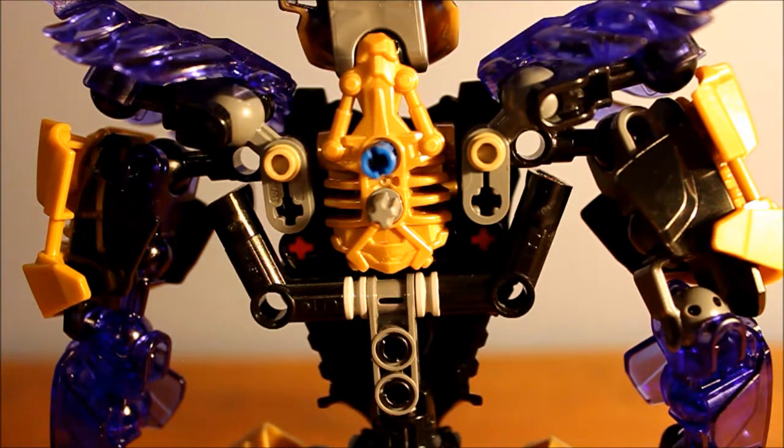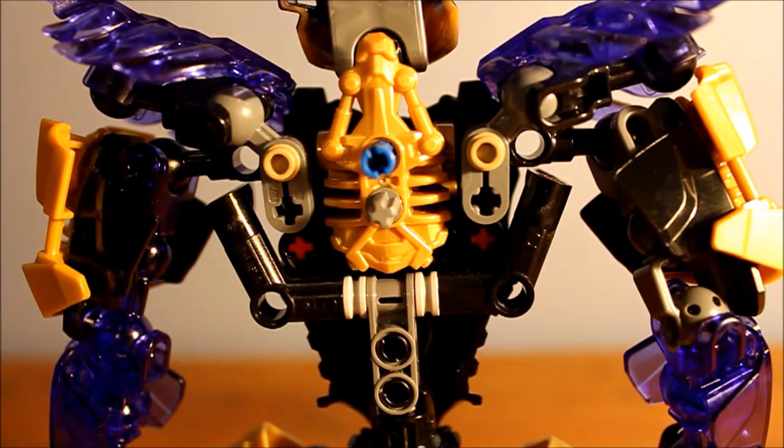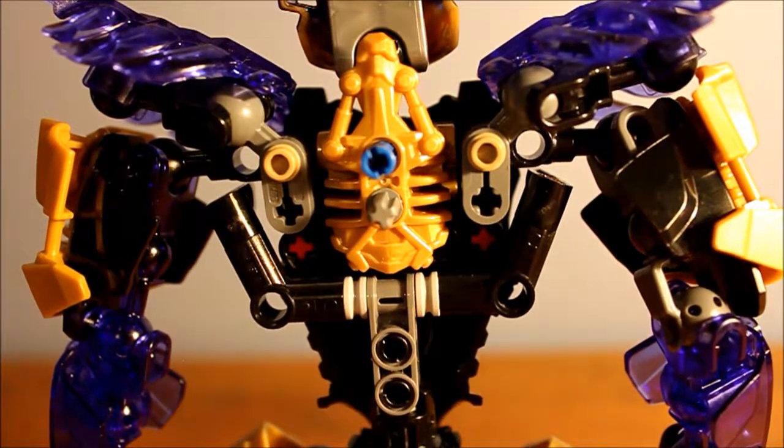Because of Onua's bulky build, he has lots of extra pinholes and axle holes that are exposed. This gives lots of options for storing his hammer and makes it really easy.